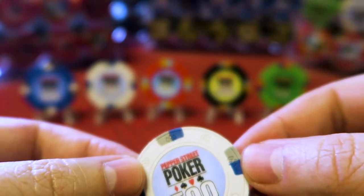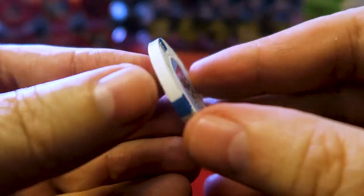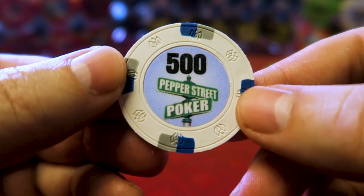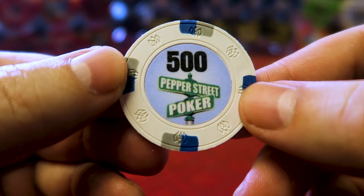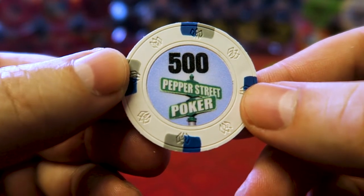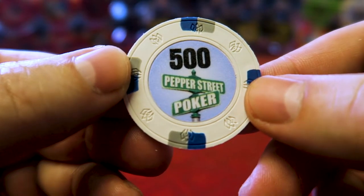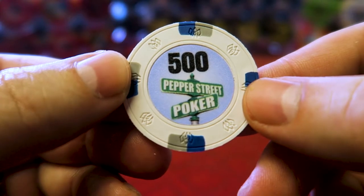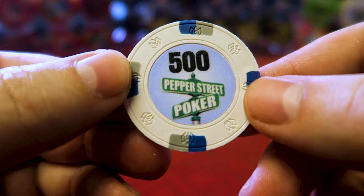Instead of a purple 500, I have a white 500. I like the white — I'm not really a fan of white chips per se, but in this set it really offsets the other colors nicely. It'll really stand out between the Hundo and the 1K. There's my game logo on the front; on the back, something a little creative — clip art I found for free. I added my own text and stretched it in an editing program, because I'm a video editor — that's what I do for a living.